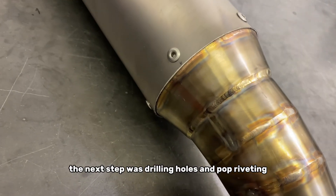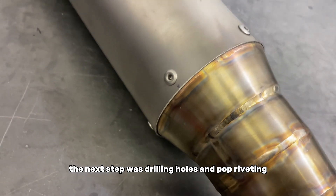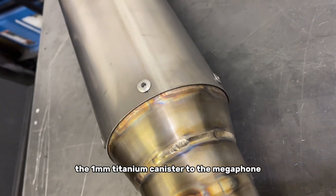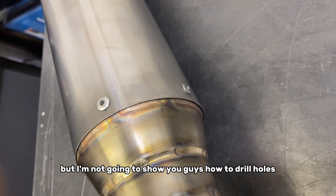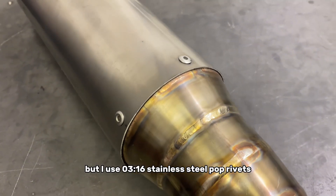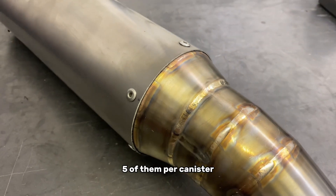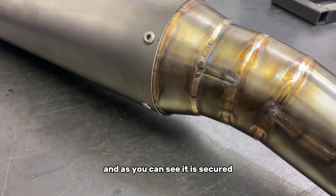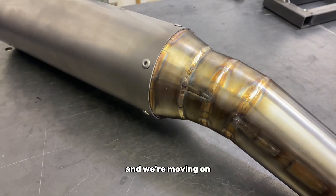The next step was drilling holes and pop riveting the one millimeter titanium canister to the megaphone. I use 3/16 inch stainless steel pop rivets — five of them per canister — and as you can see it is secured and we are moving on.